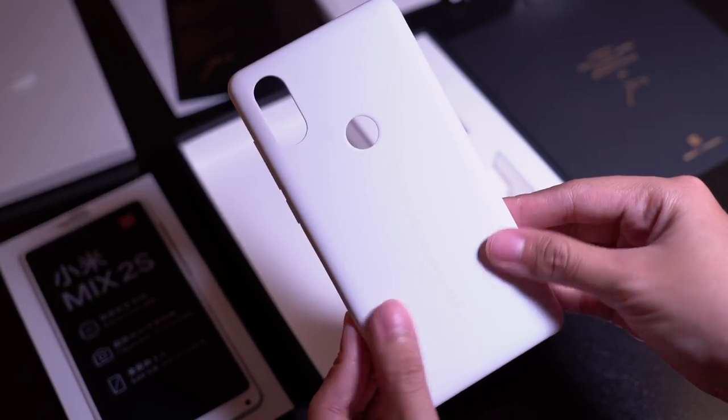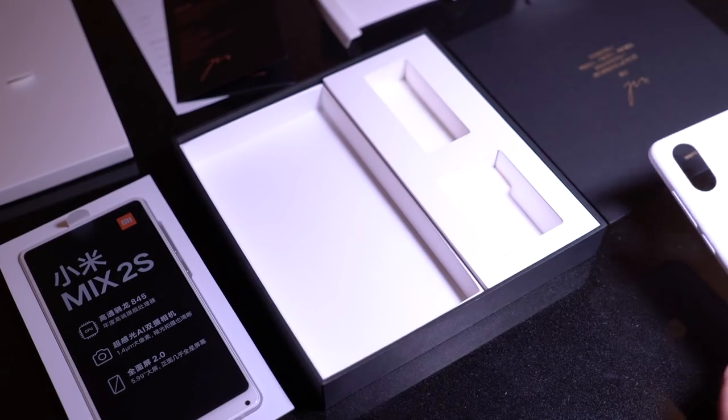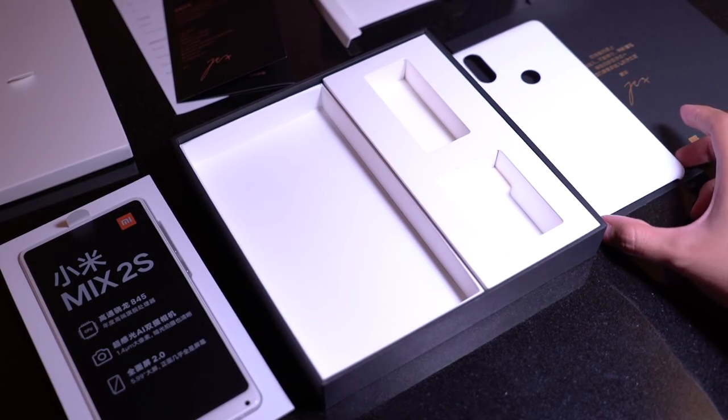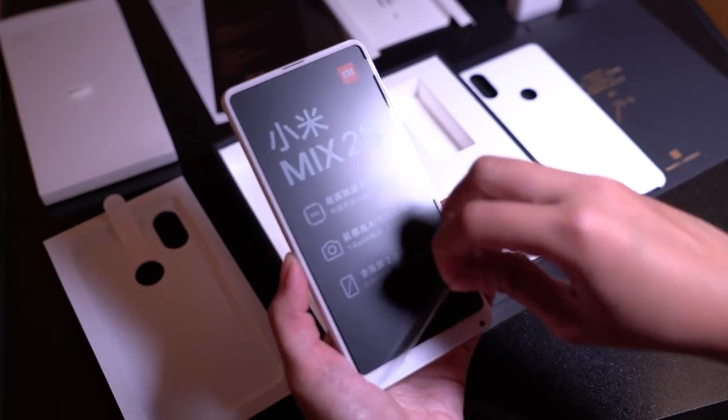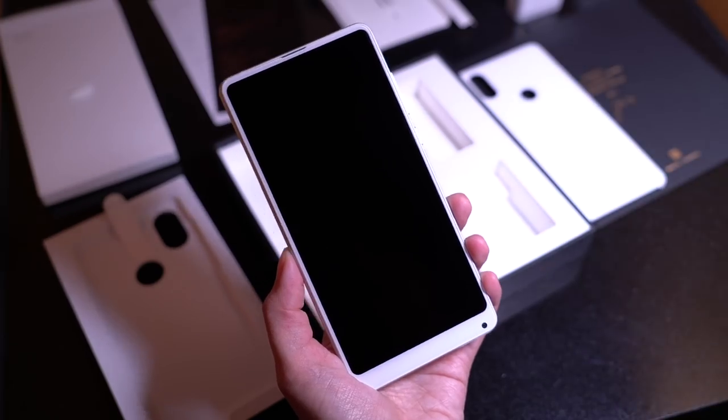Last but not least, a white case to match the white phone. It has a nice matte texture and it's soft but not like a jelly case. Like any other Xiaomi phone, no headphones in the box. Now let's get to the phone — let's peel this off. Look at that screen. No notch, folks.